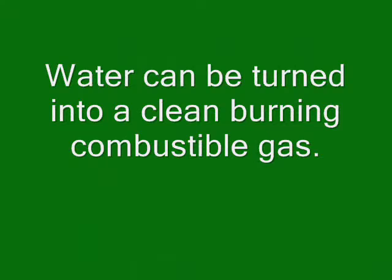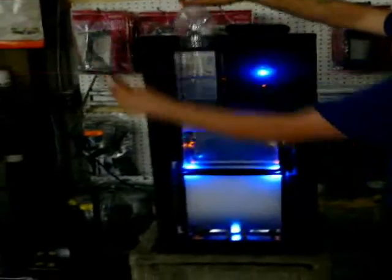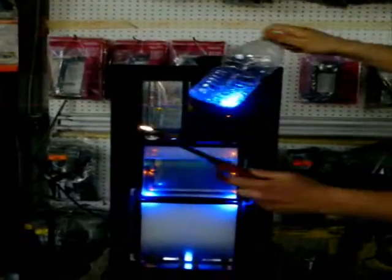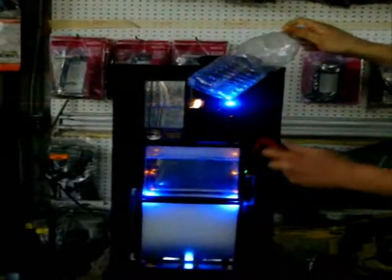Good old Mike's going to demonstrate how to light one of these off — not too close to the fill, of course. There we go! Oh yeah, that's a beauty. Way to go Mike, nice job.